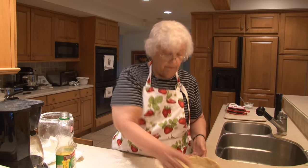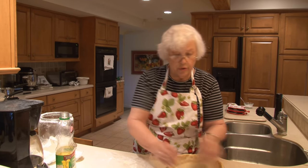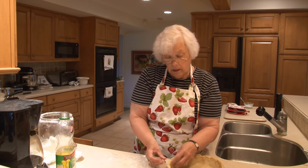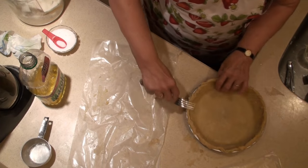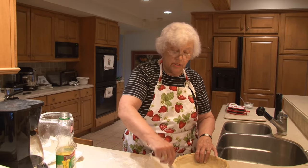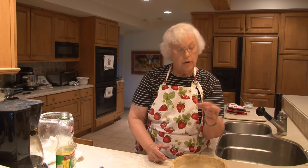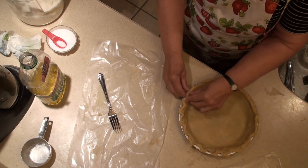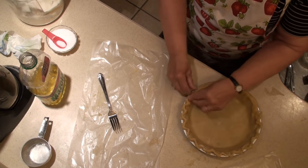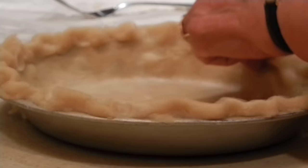There are many different things to do with pie crust and I'm sure you've seen them. One is to take a fork and go around like this — I'm sure you've all seen pies in stores that are done that way. This is what I usually do: just a simple little thing with your thumb and your finger coming in, bringing it up along that rim. And this pie is ready to go in the oven.